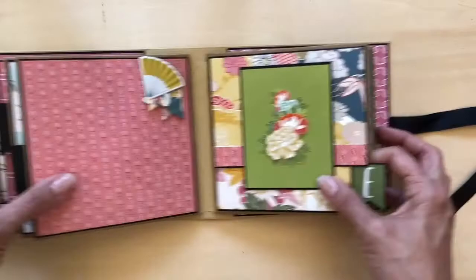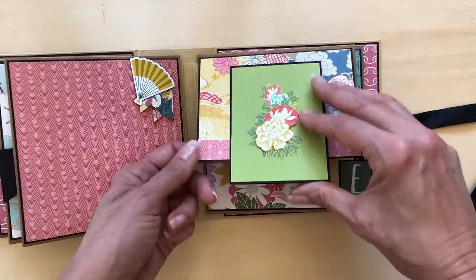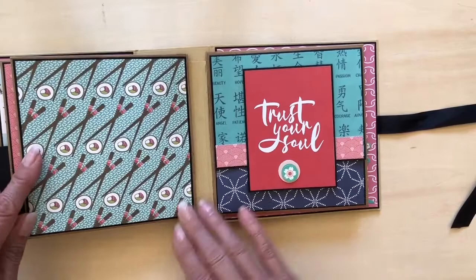A little hard to see in the video but it's actually quite sparkly as well, so I really like this. Inside, location for photos. Another mat. Large photo mat location.